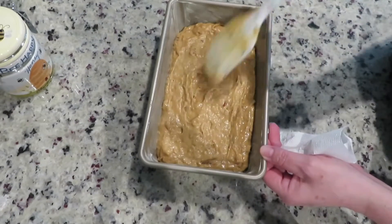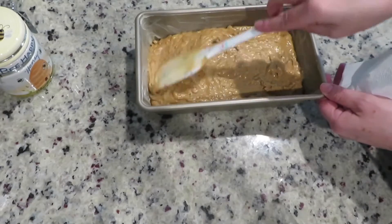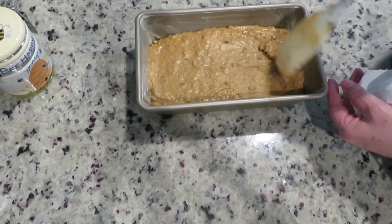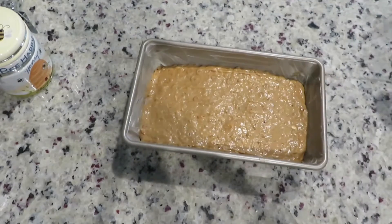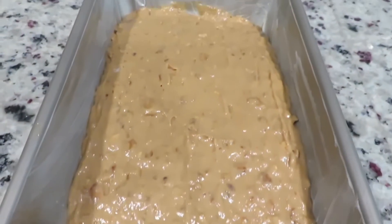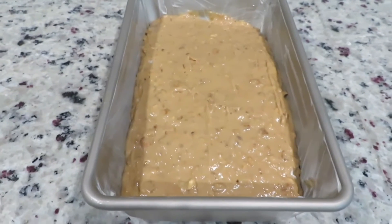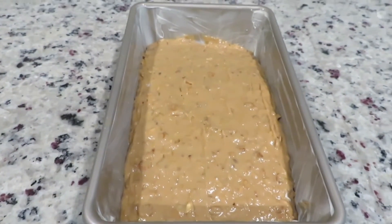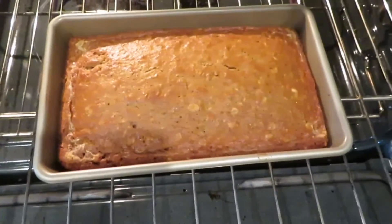Try to even out the batter as much as possible so that the bread bakes evenly. Bake at 350 degrees Fahrenheit for 50 minutes on the middle rack of the oven. After about 30 to 35 minutes of baking, cover the bread when it's golden brown so that it won't burn.